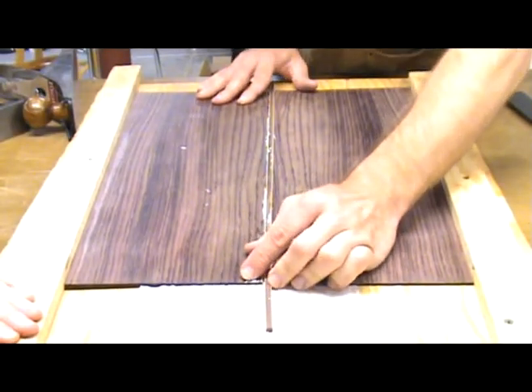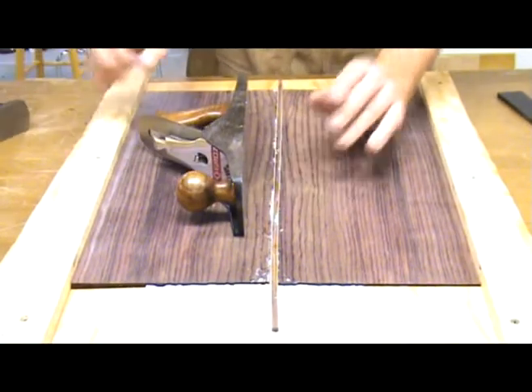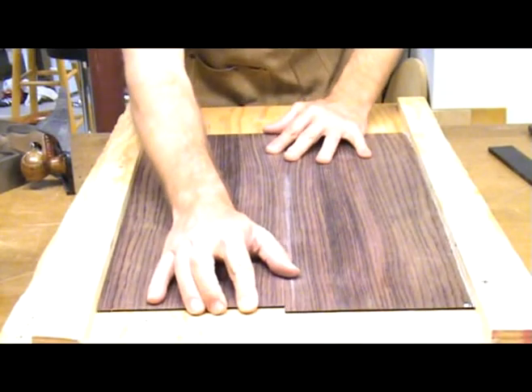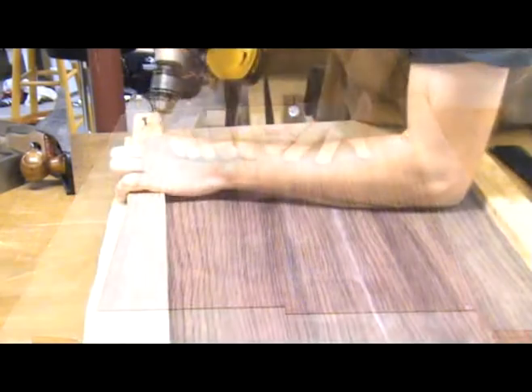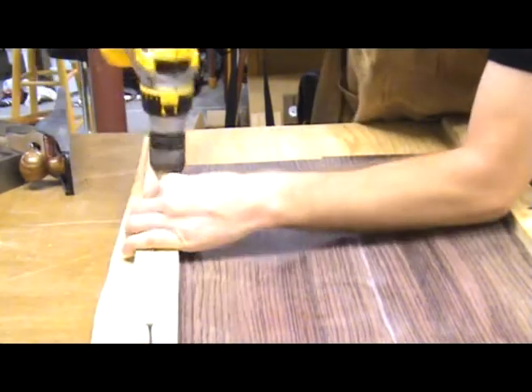If the piece starts to lift up under the pressure then apply some weight to the top. Always remove one of the scrap pieces before removing the weight though. If you leave the joint offset slightly when gluing you will be able to find the center line easily — this comes in handy when not using a center strip. After appropriate dry time you can remove the top or back from the workboard and continue building your guitar.